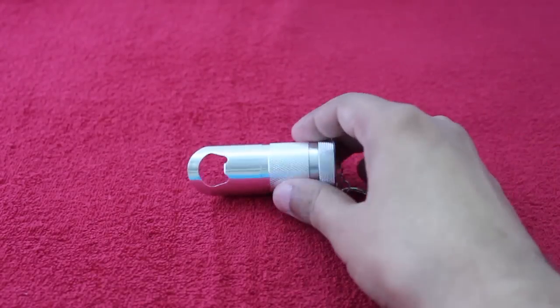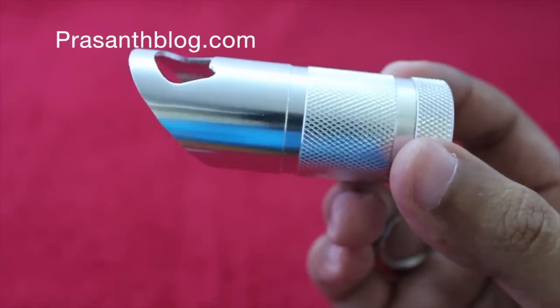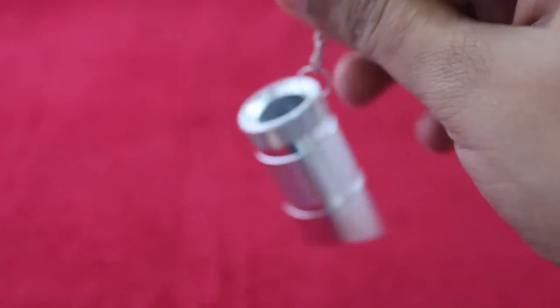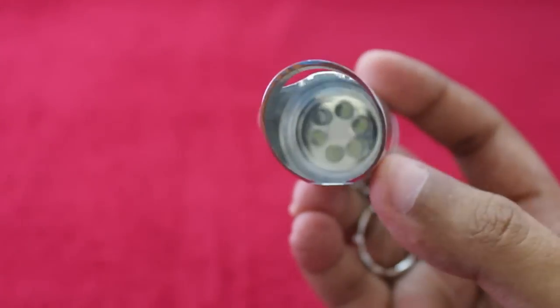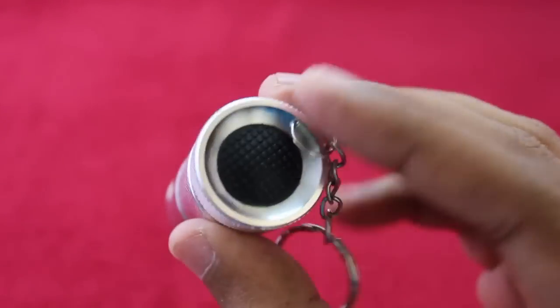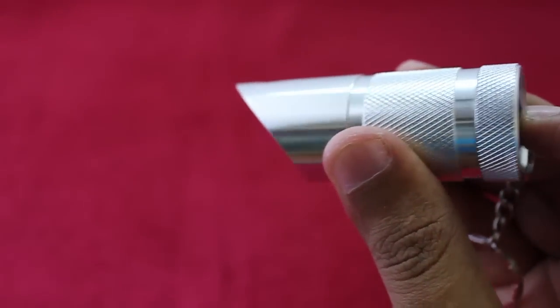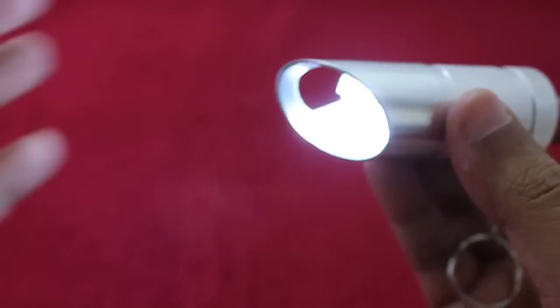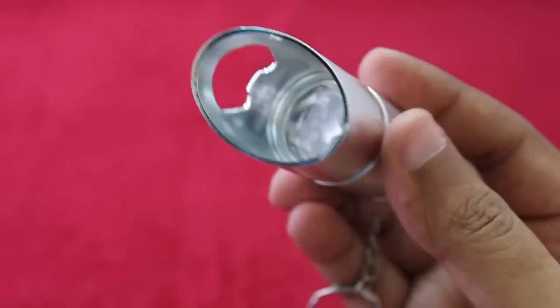Let's take a look at a keyring torch with opener. It's a small lucky chain that has a bottle opener on the front and a small LED torch. When you press the button you get quite a bright light, as you can see.